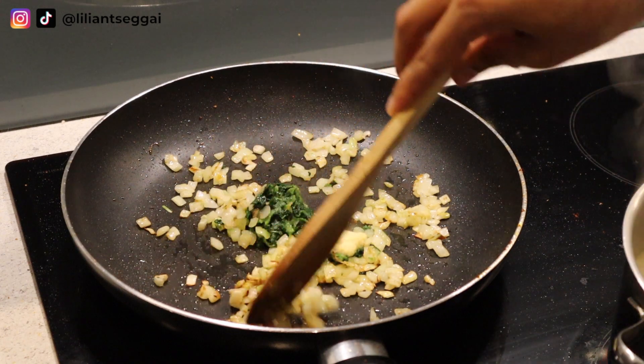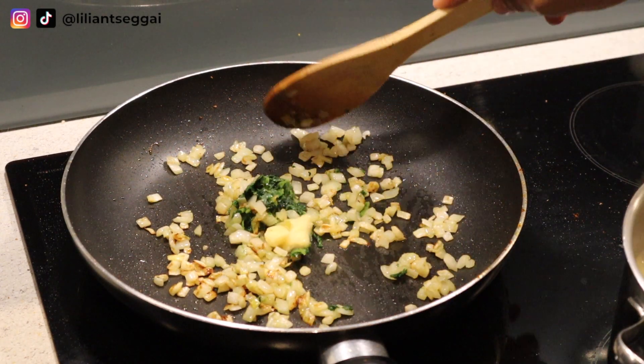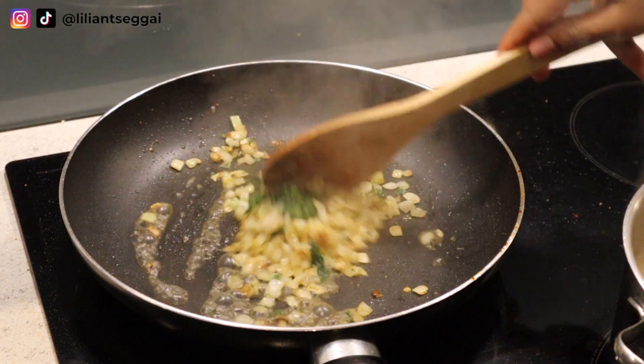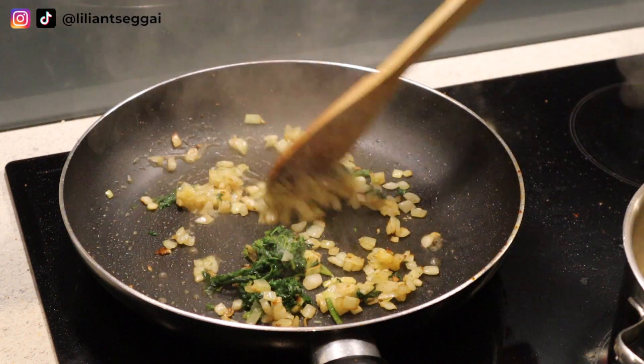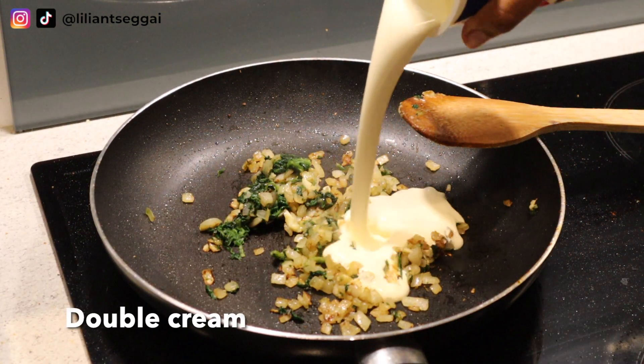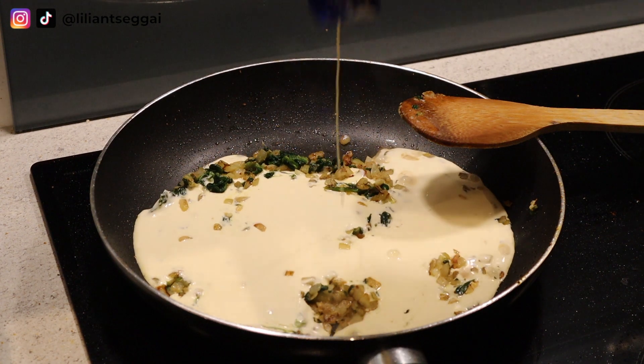Mine is frozen because I like to prep my food, but you can also use fresh garlic here. I'm adding a little bit of water just because the frozen spinach wasn't melting as fast as I wanted it to. I was quite hungry and I didn't want to add more oil, so I just added water.